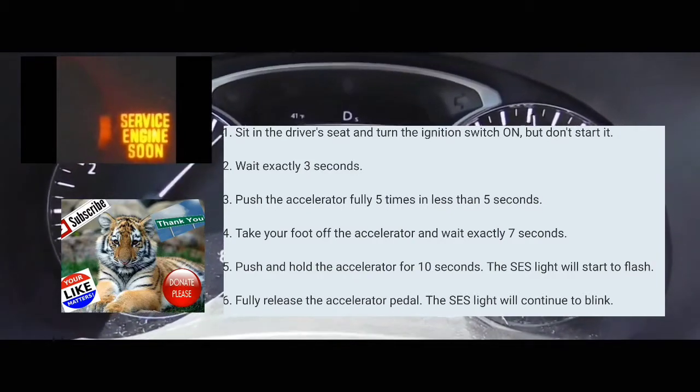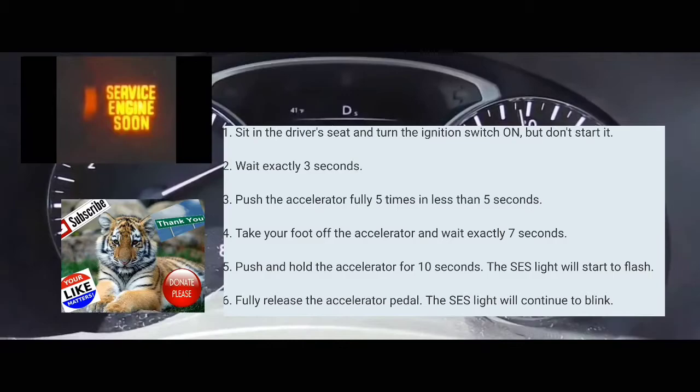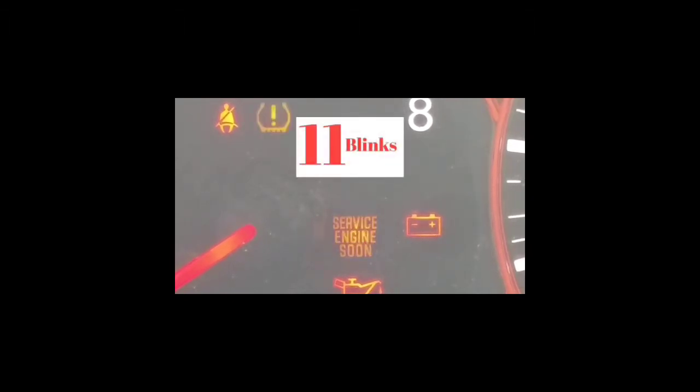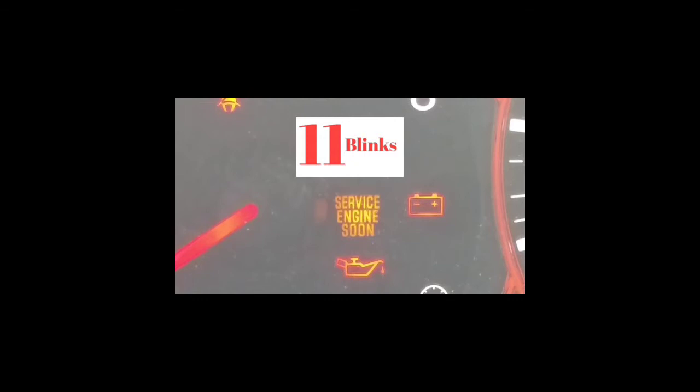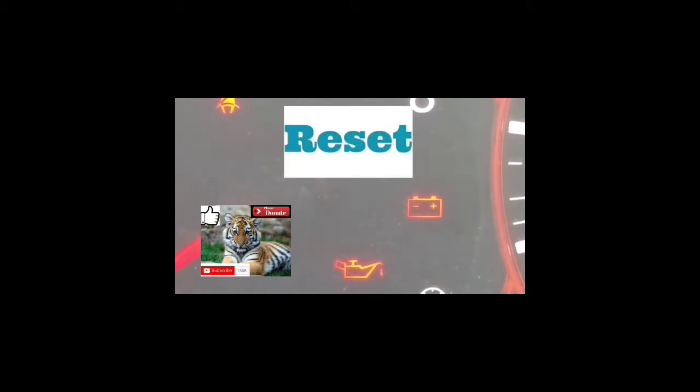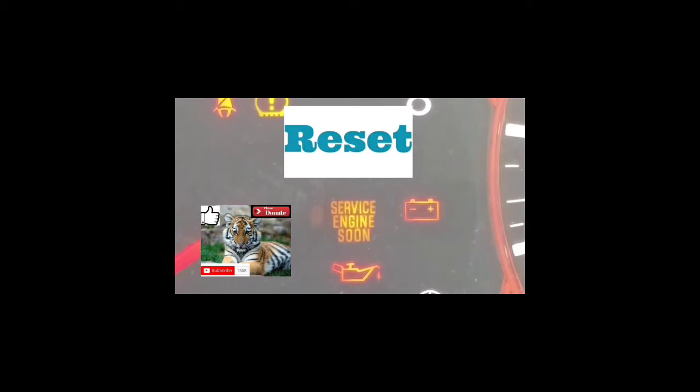So we're going to get to the next part of reading the codes — it's going to blink at different speeds. Hopefully you got into the mode to read the error code. Basically, if you got to this point, the service engine soon light is going to be blinking at different speeds. You're going to have to read it from the number of blinks, the pause, and the number of blinks.